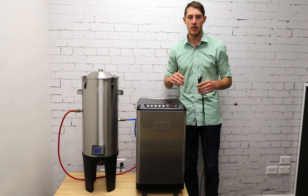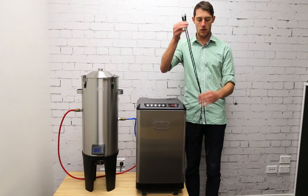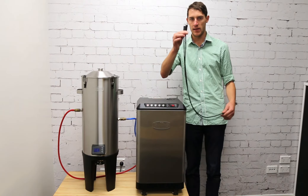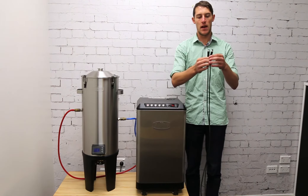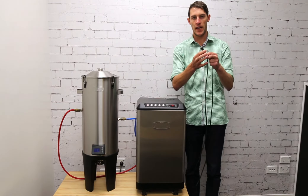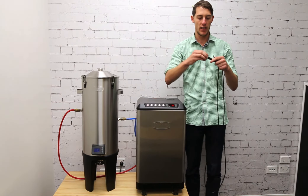Now connect the power to the fermenter. For this you will need your 2-metre fermenter power cord, which comes supplied with the fermenter when you buy it. Normally you will have a wall adapter because the fermenter runs on 12 volts.